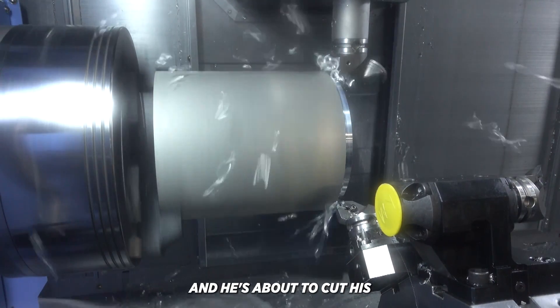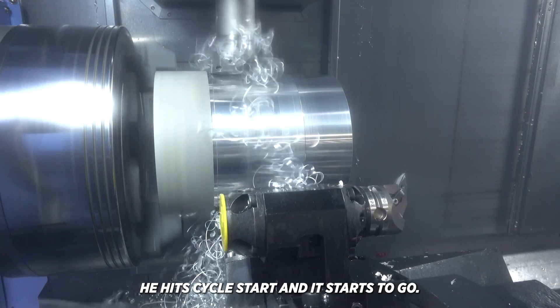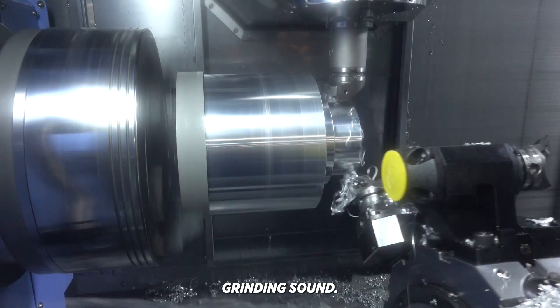I'm helping this guy out on the lathe and he's about to cut his threading cycle. He hits cycle start and it starts to go and it looks great, but it doesn't stop. It keeps on going. It's in the part now. It's making this terrible, terrible grinding sound.